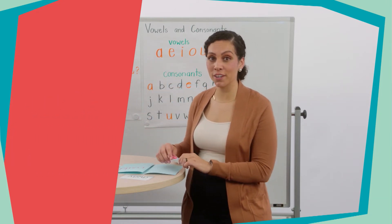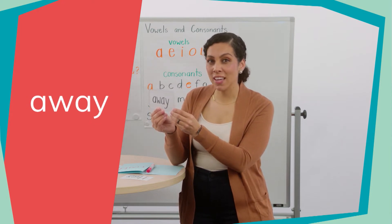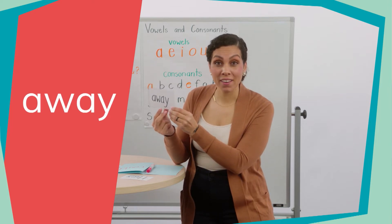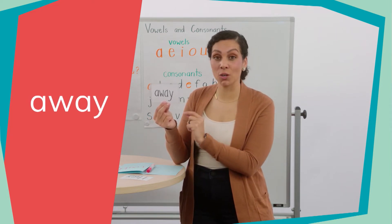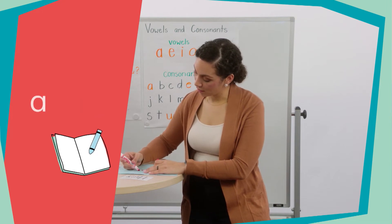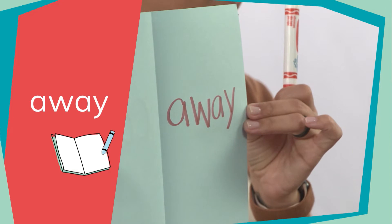Let's get ready for our second heart word. Look at this word readers — this is the word "away." Can you say "away"? Good. Now let's spell it: A-W-A-Y. Away. Let's say it one more time: away. Now we're going to write this heart word on the second page of our heart word dictionary. A-W-A-Y, away. Great job readers.